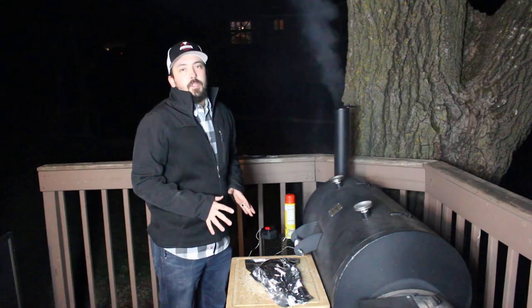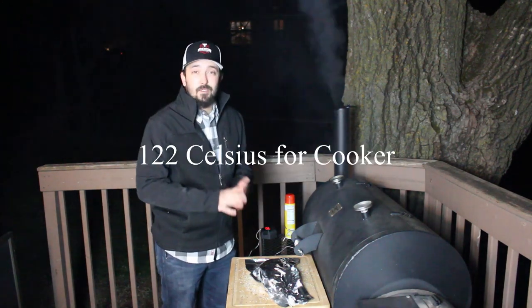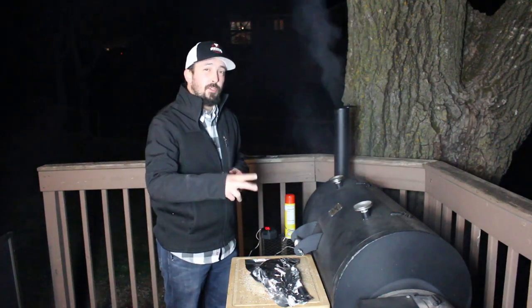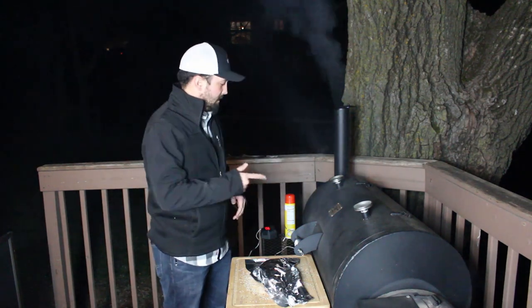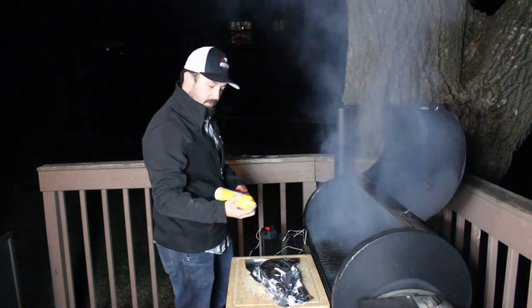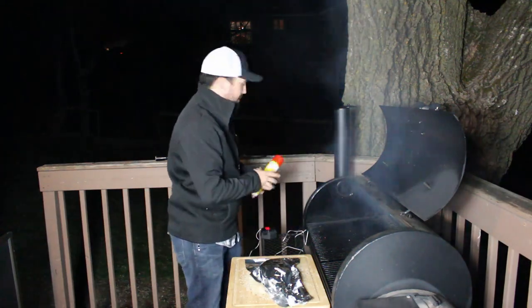Now with the smoker up to temperature, we're going to cook it at 250 degrees until we reach an internal temperature of 128 degrees. Then we're going to pull it off and sear it on both sides, probably for two minutes a side. Then we're going to let it rest. So with our smoker up to temp, I'm going to spray the grates with some canola oil so we don't get any sticking.